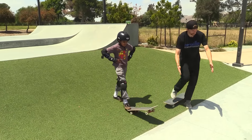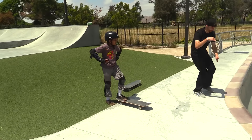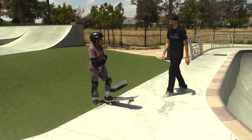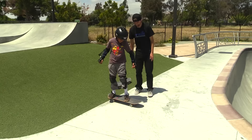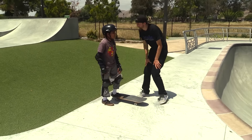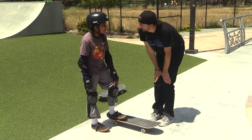Let's move you right here. What I want you to do is Ollie and then land into the bowl. Not so much? Okay, let's just Ollie right here then. I'll save you if you go this way. So you know what happened right there? You didn't hit your tail on the ground. I didn't pop it? Yeah, you didn't pop it.